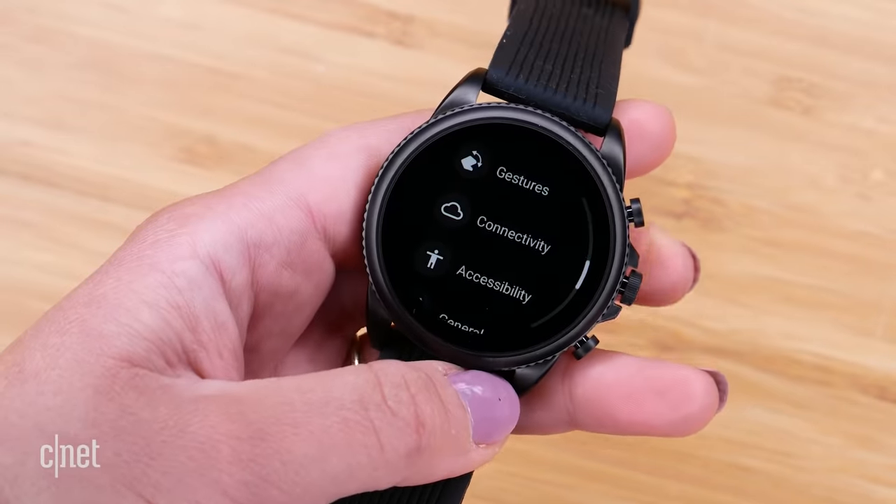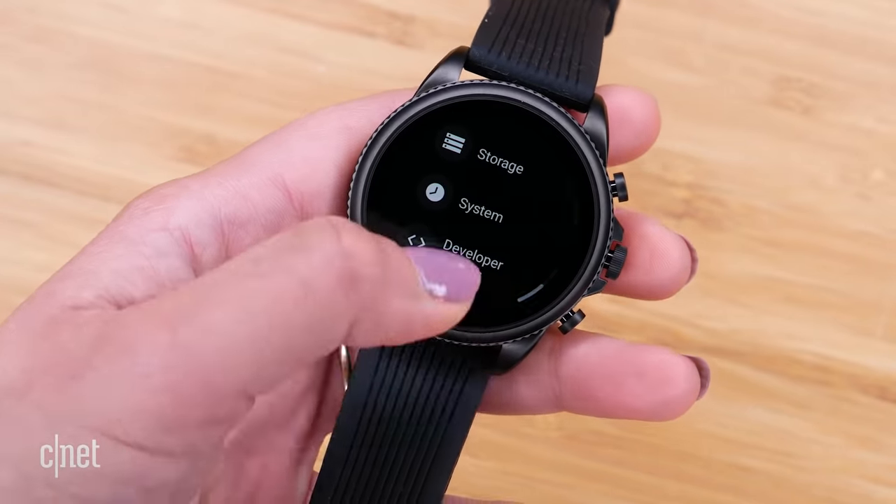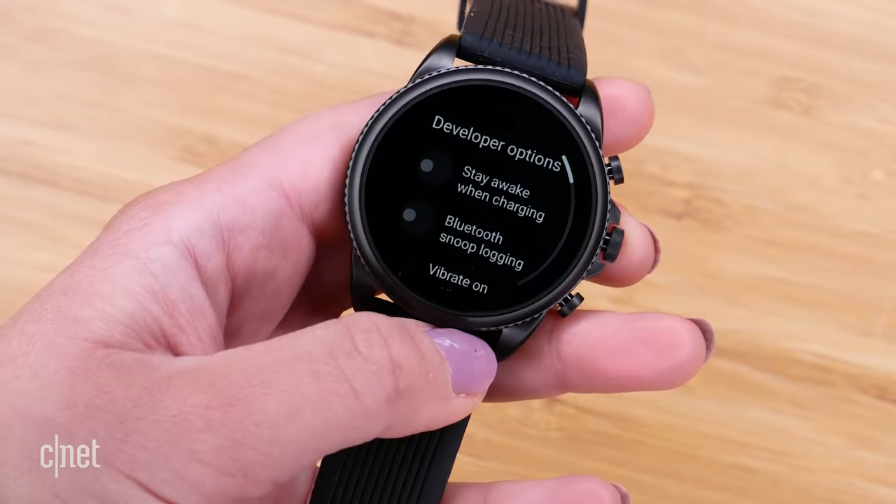And that's kind of it for the Razer-inspired features on this watch. I've been trying to find other things — like custom animations — by going into developer options and really getting into the weeds, but I can't find anything just yet. I'll keep you posted in the description if something else pops up. For the meantime, that's it for the Razer side of things, and everything else is pretty much the same as a regular Gen 6 — there aren't any other gaming-specific options.